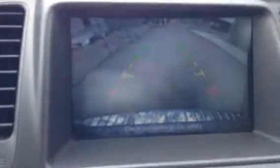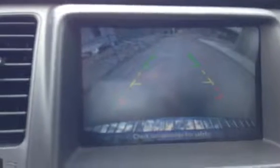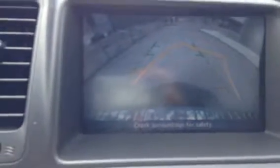Here's the backup camera — it has guiding lines to show where your vehicle will end up and how far you are from objects. As I turn the steering wheel you can see the lines turn as well, showing where the vehicle will go at that turning radius. The more the steering wheel is turned, the more the lines adjust.